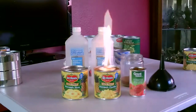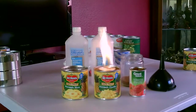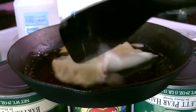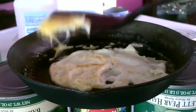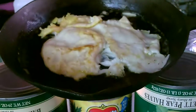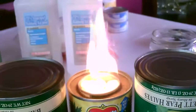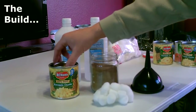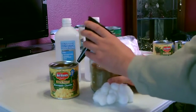This puts off a ton of heat and light, and you can easily convert this into a stove. All you need is a can — press the top into a bowl shape.